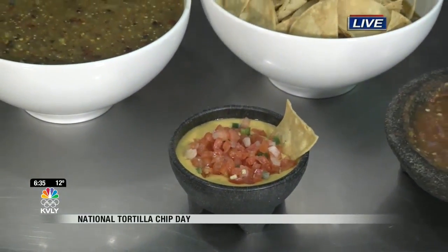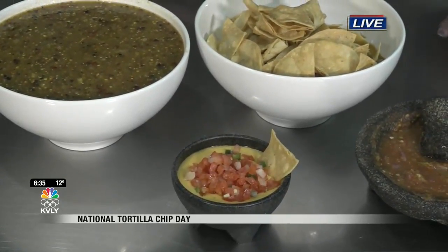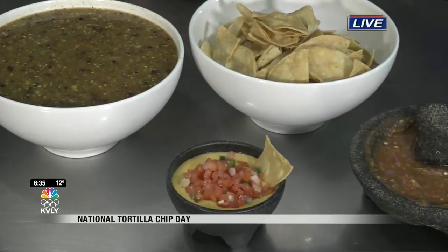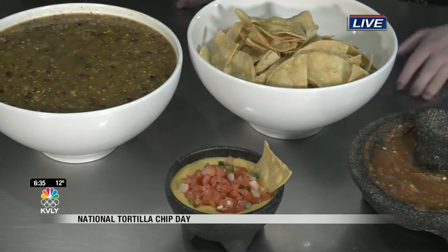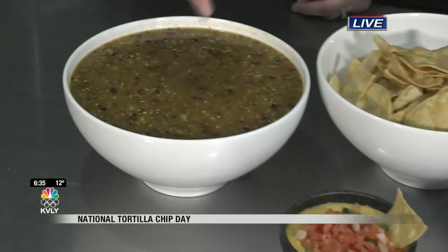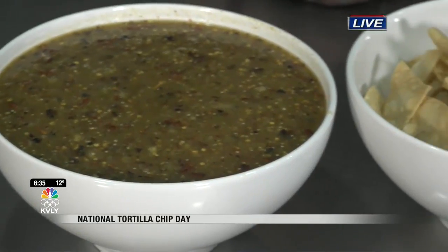And then we added some fresh pico on top. Oh, I love pico de gallo, I can not get enough of it. But you were saying when you were mixing everything in, if you wanted to add a kick to it, you could add some of these salsas. Yep, you can totally add some of these salsas — like if you want to spice it up, add the hot one in there with the pico and it'll just elevate it to another level.